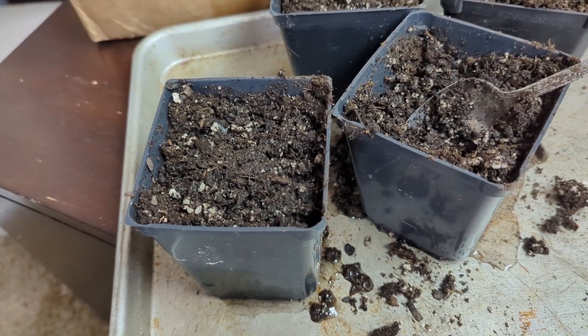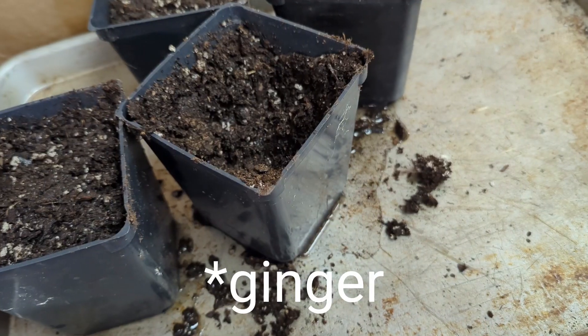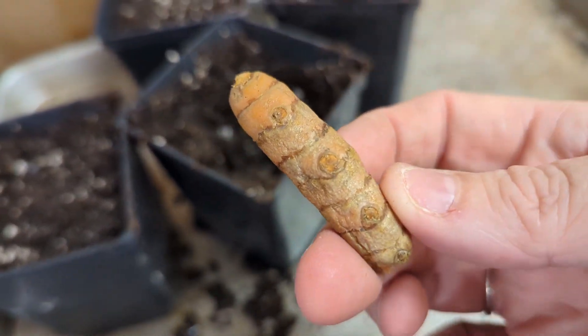Pretty sure it was turmeric. I went back in the video and checked — it's turmeric! So here's the second turmeric I'm gonna plant.